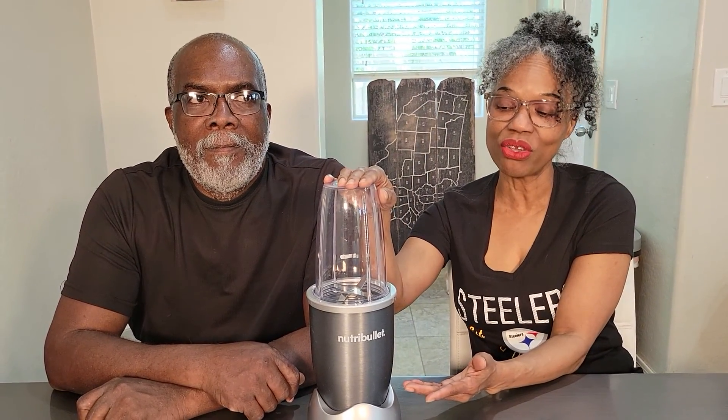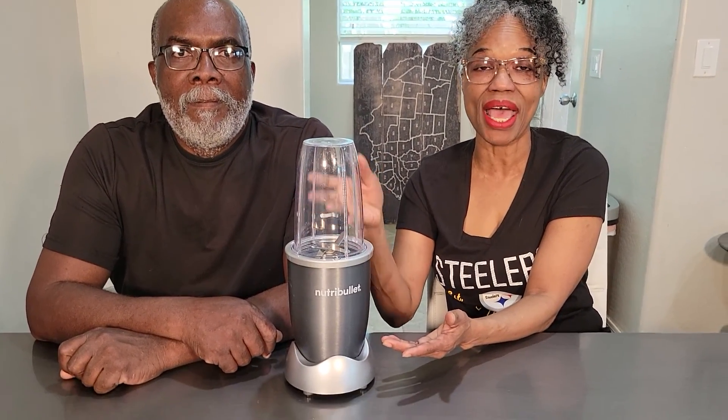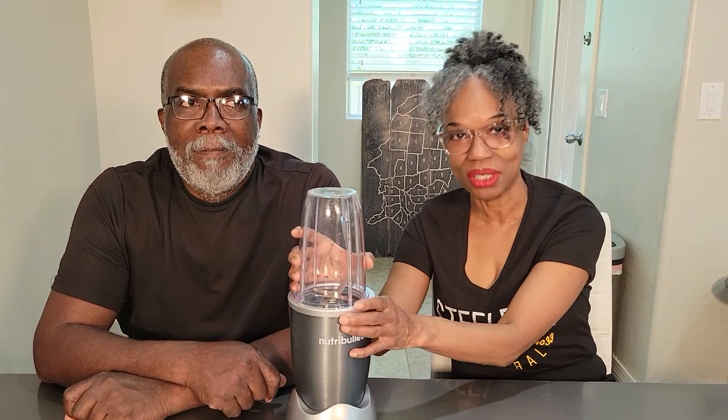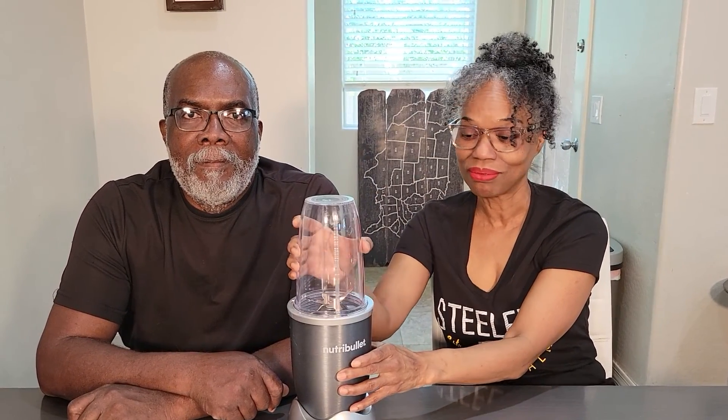The only thing you can't easily use it for is adding oil while it's running, because of the way it's set up — you have to stop it, take it off, add the oil, and put it back. But even so, if you make gravy and you have a few lumps, cook the gravy and then put it in here. It'll smooth it right out — silky smooth.